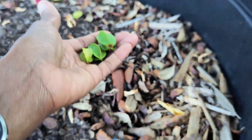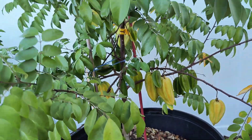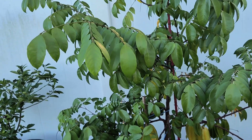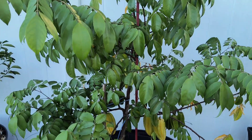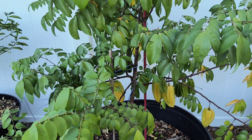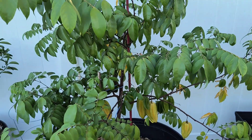You'll see where the ones that weren't supposed to make it didn't make it. Just bringing you that dwarf Hawaiian star fruit in case you want one — it's an easy-growing tree. I don't do nothing to it but put it in the pot and let it do what it do. Have a blessed day, goodbye.